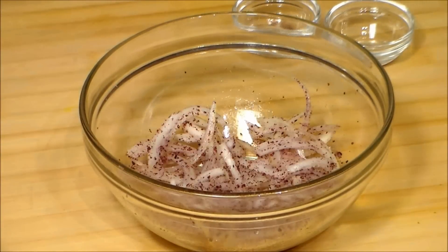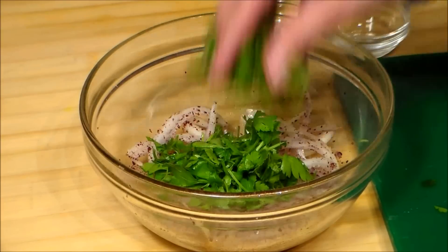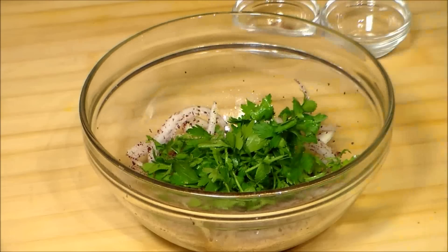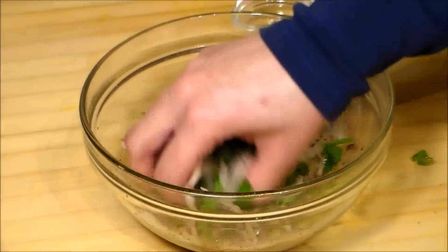And now we add the chopped parsley. We slightly mix this again. As you can see this is a very fresh salad.